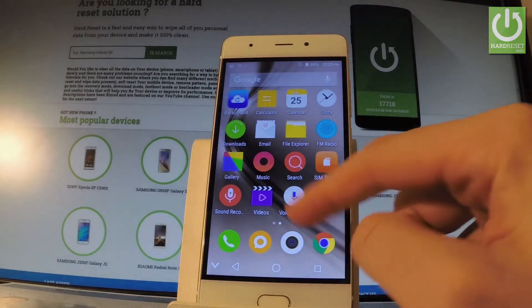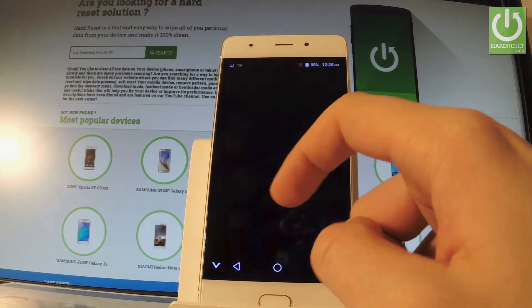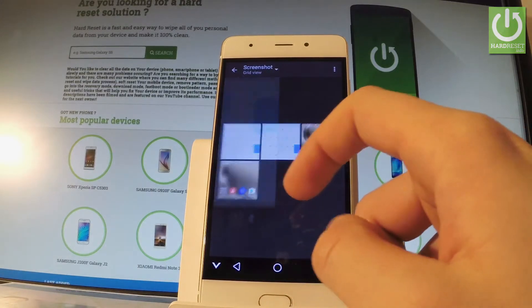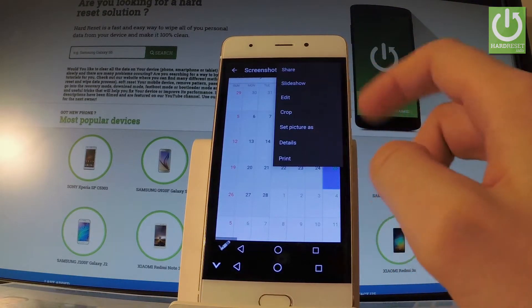You can also accomplish that by using your home screen. Find and select Gallery, then tap Albums. And as you can see, right now you can share, edit, or delete taken screenshots.